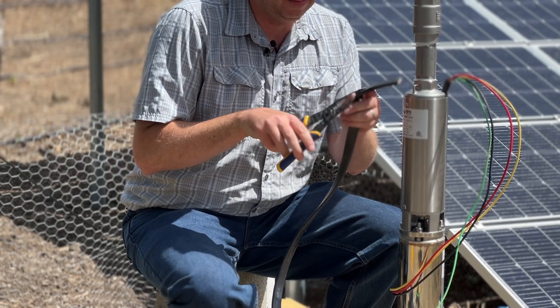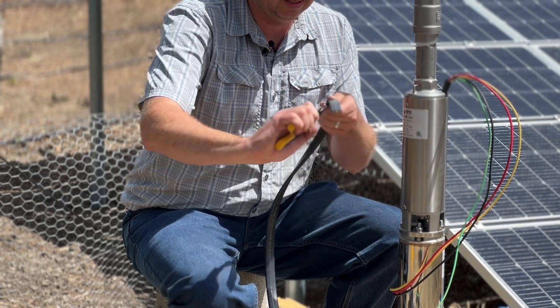Don't worry about that — we have a great splicing video. It also comes with all the components; we pre-crimp the splices on and provide adhesive lined shrink tubing to make a simple watertight connection. So if you've ever spliced a wire before, you're going to be able to install one of our solar pump kits. If you haven't spliced a wire before, don't worry, we'll teach you how. The systems come with a 36-page color user manual, and we also have install videos for all of our different systems — so if you can watch that video, you can install a solar pump system.